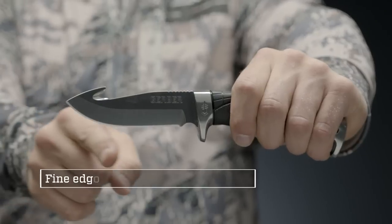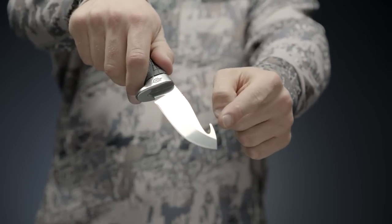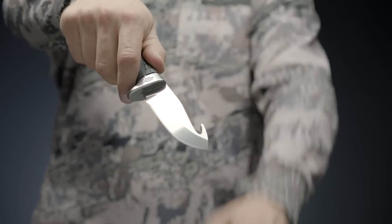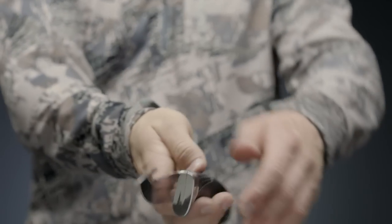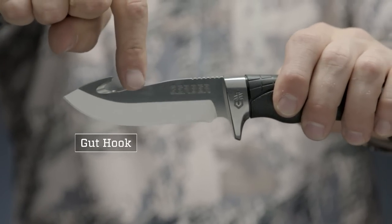A 4-inch, full-tang, fine-edge fixed blade with gut hook made from CPM S30V steel ensures long-term edge retention but is easy to sharpen when needed. A gut hook is added on the reverse to aid in field dressing.